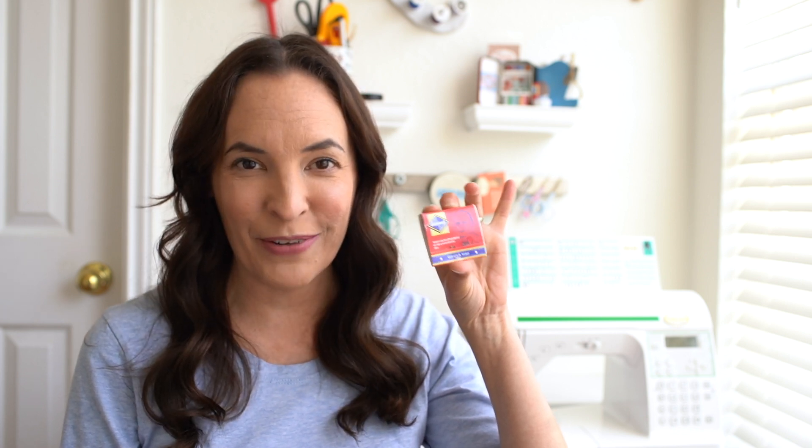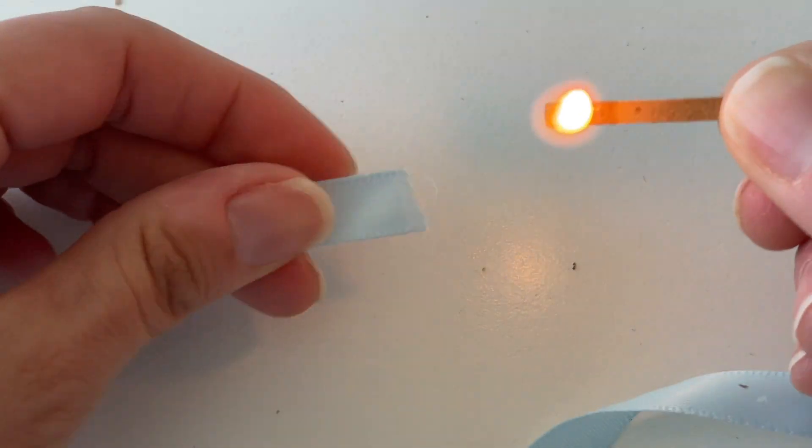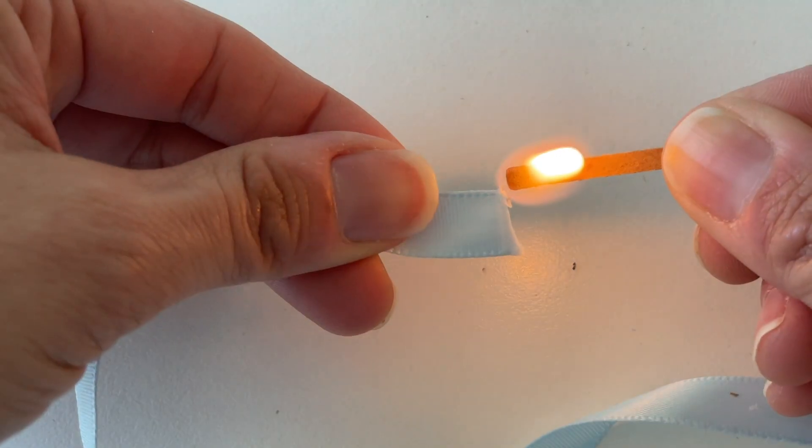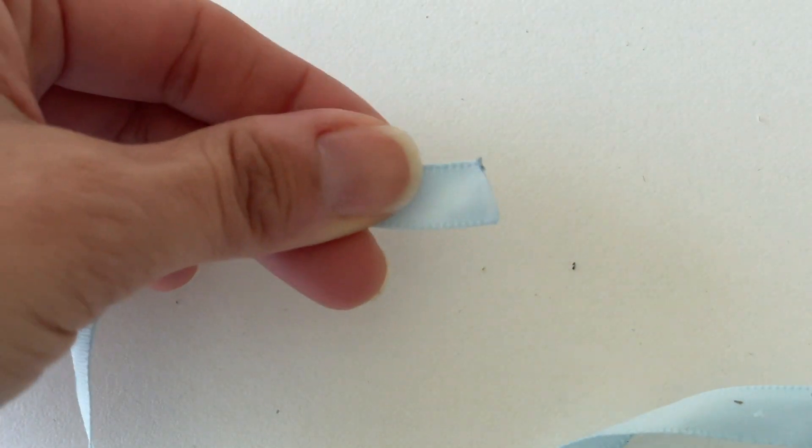And number five is matches. Why would I have matches in a sewing room? It's because these are great for sealing the ends of synthetic polyester fabrics. So if you have polyester satin ribbon that is fraying on the ends, you can use a match, hold the heat close to that end, and it will make a little melted bead — melting those threads together so that it won't fray anymore. Matches are actually super handy to have in the sewing room.